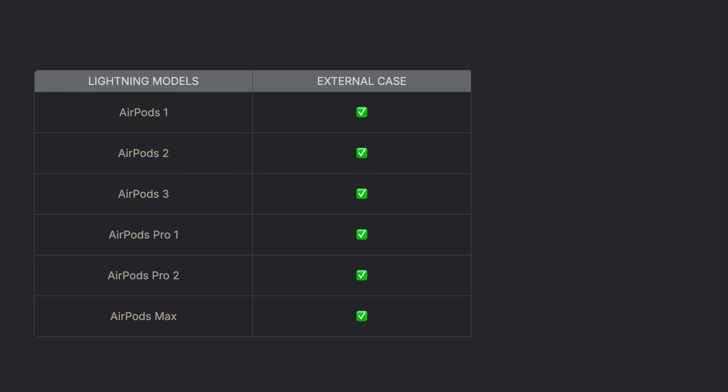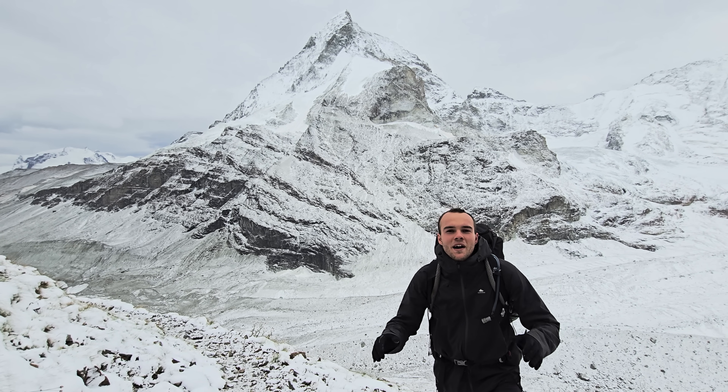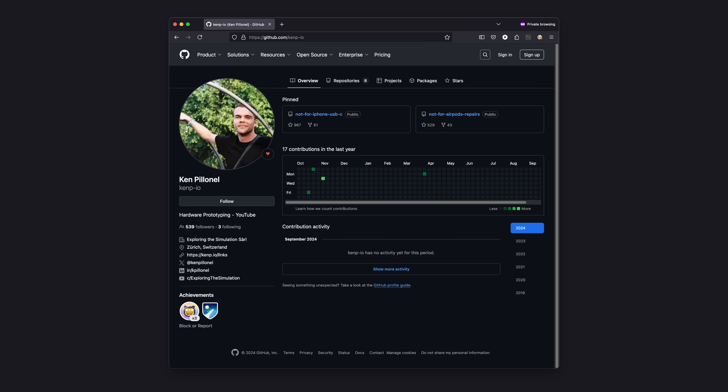It's available right now for every single model of AirPods. The internal kits are still available too, if you prefer that. In terms of pricing, it will be the same as the cases sold on Apple's website, but mine have electronics inside. You can find everything on shop.kenp.io. Everything is obviously open source again — link in the description.